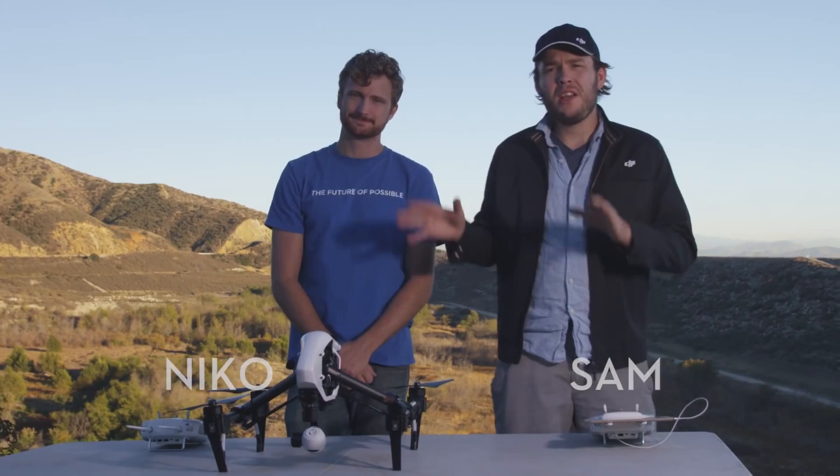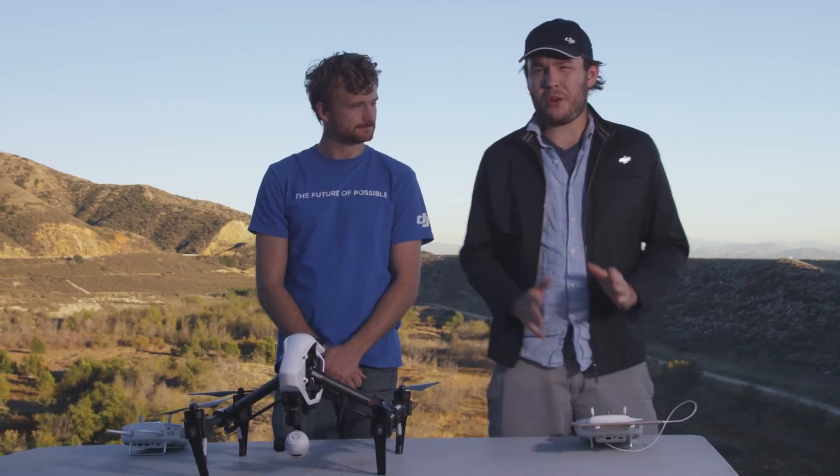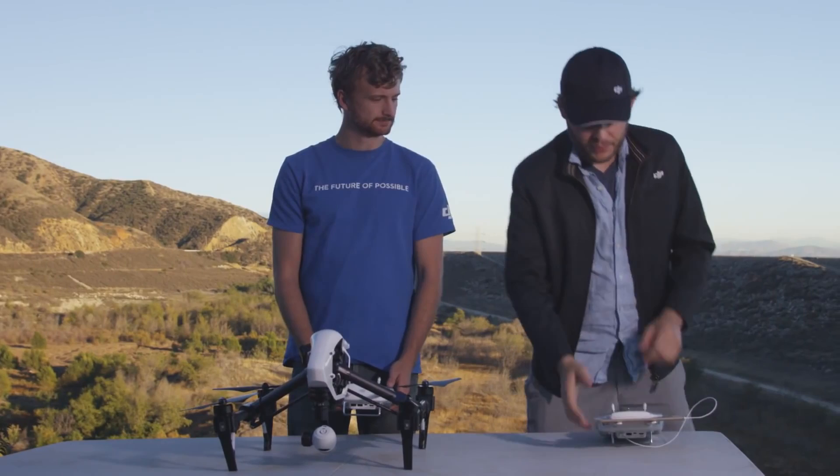Hey everybody, I'm Sam. And I'm Nico. We're here today to show you a little bit more about flying the Inspire with two remotes. When getting your second remote, the first thing you're going to want to do is make sure it's set into slave mode.